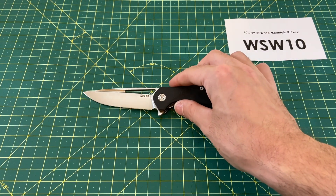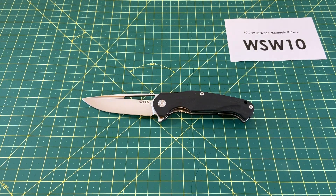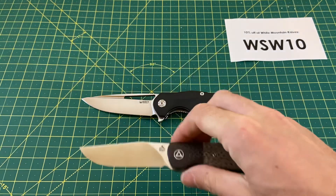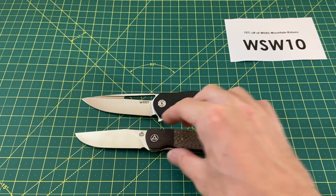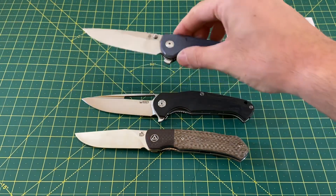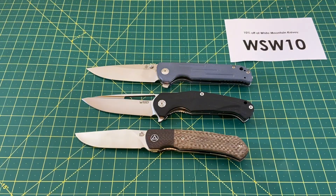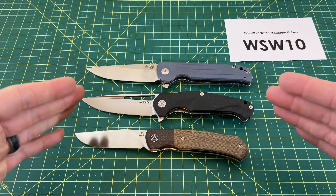Let's take a look at some size comparisons to see just how big of a knife we have here. This is not a small knife at all — compared to the QSP Gannet, it's very big. And compared to the Kaiser Justice, still big. Not bigger than the Justice, but still a very nice, just a big knife.